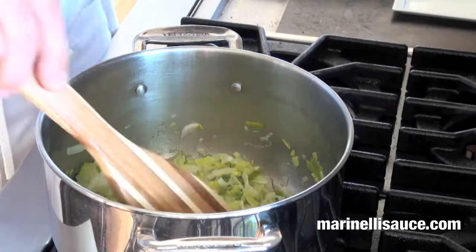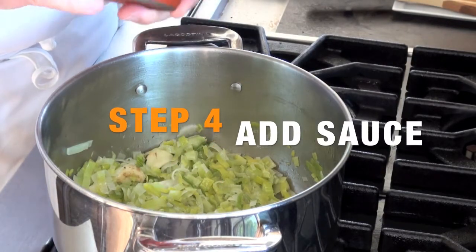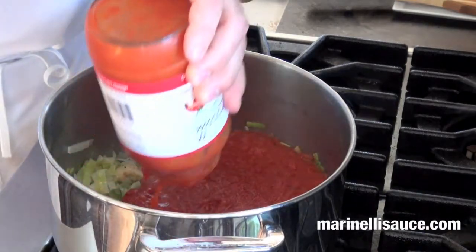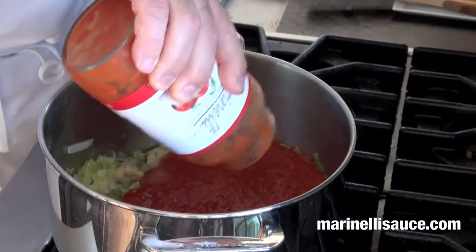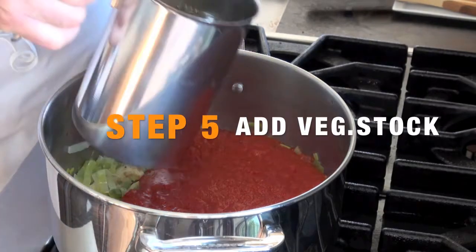At this stage we will add our tomato sauce — our tomato basil sauce, Marinelli's. We'll add our tomato sauce and then our vegetable stock, approximately three cups.